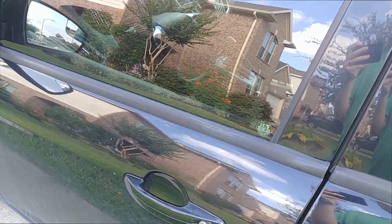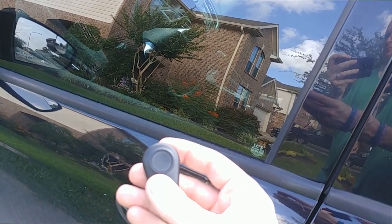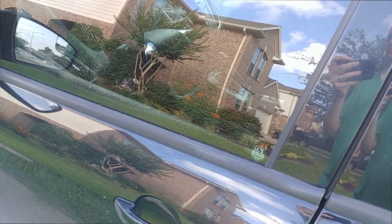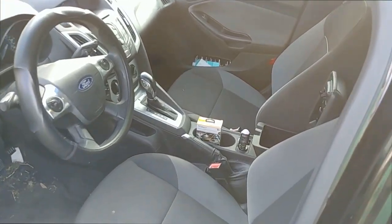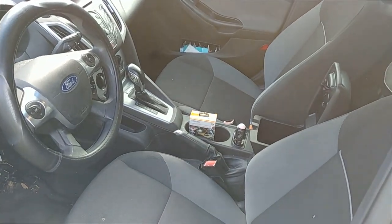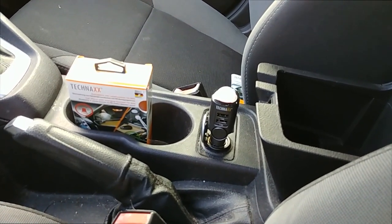Let's do a quick test of the Teknax TX100 car alarm. When you use the remote and activate it, you'll hear a single beep, and when we open the door — you just click it once and it will turn off.